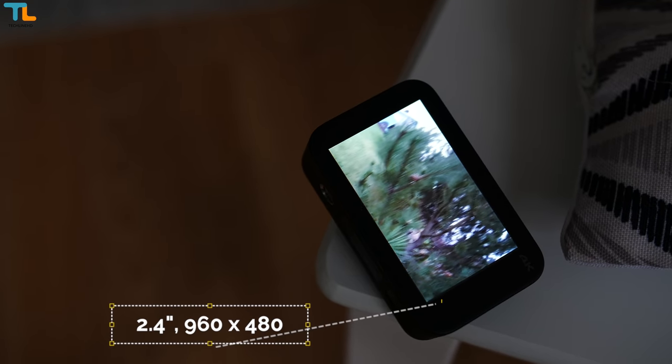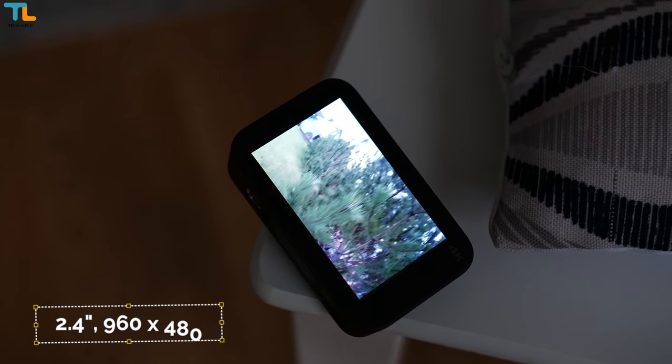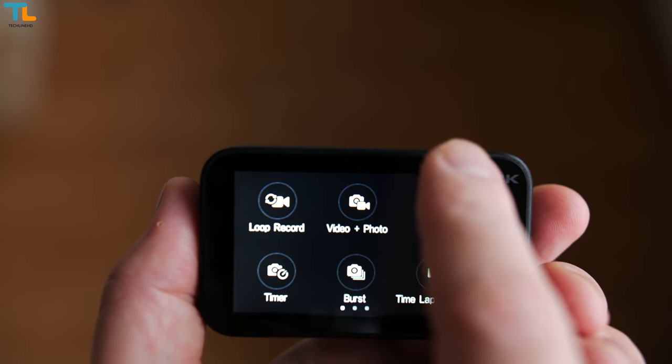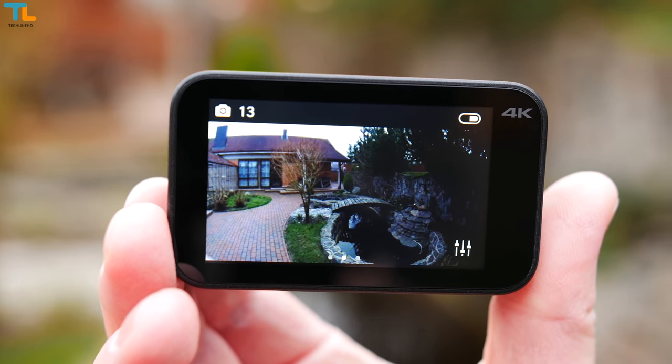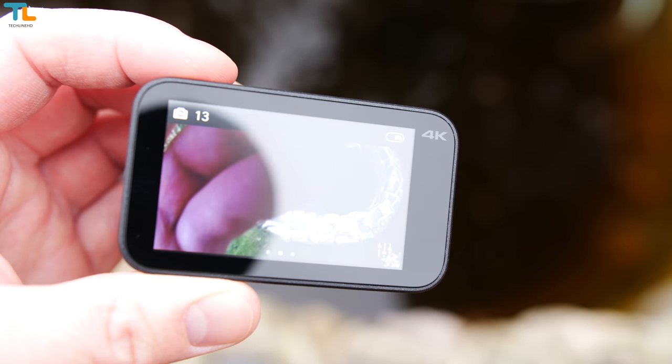The display is both good and bad. Good because you can easily control the camera using a touch screen panel which is sharp enough for everyday use. Bad because the sunlight visibility is not that great. Also, the viewing angles could be a lot better, but this is a budget action camera after all.